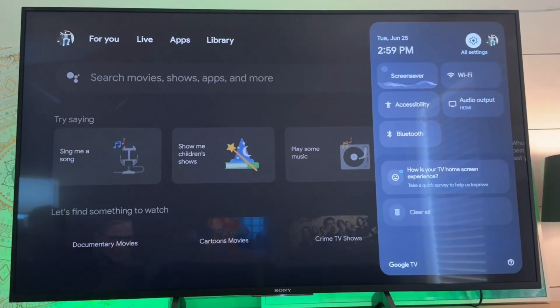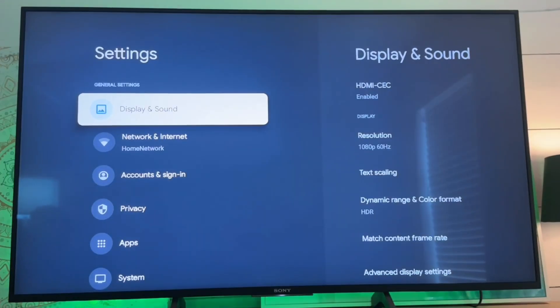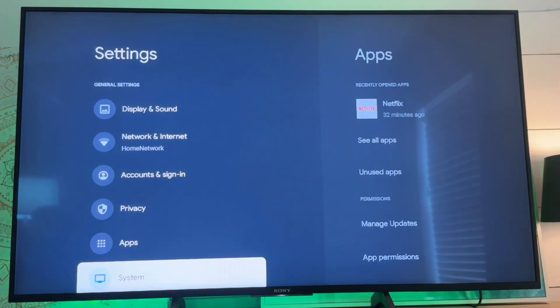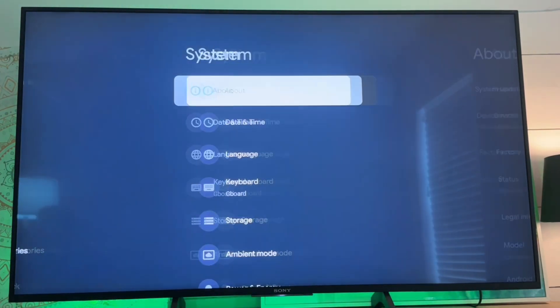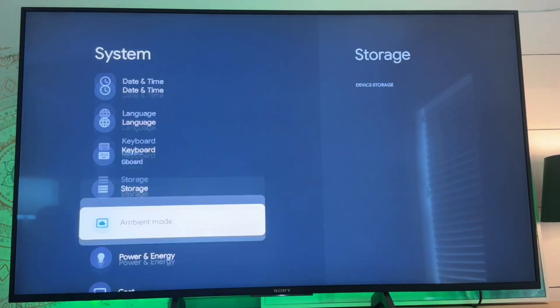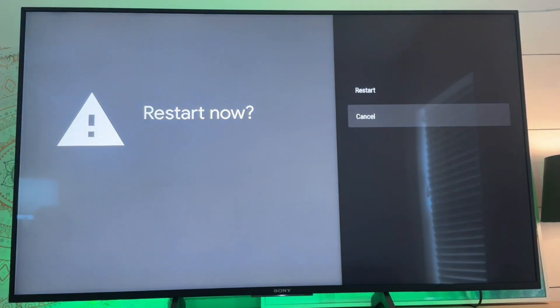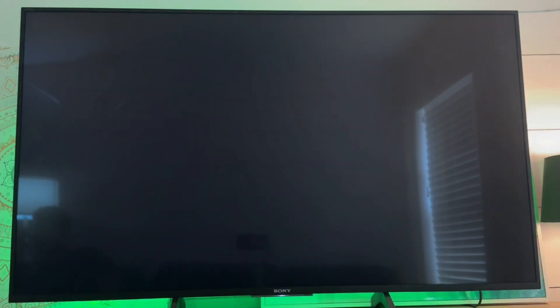What we're going to do is go over to the settings menu. We're going to select all settings here at the top, and then we're going to go down to system, open this menu, and then scroll down to restart. This is just going to simply restart the device.